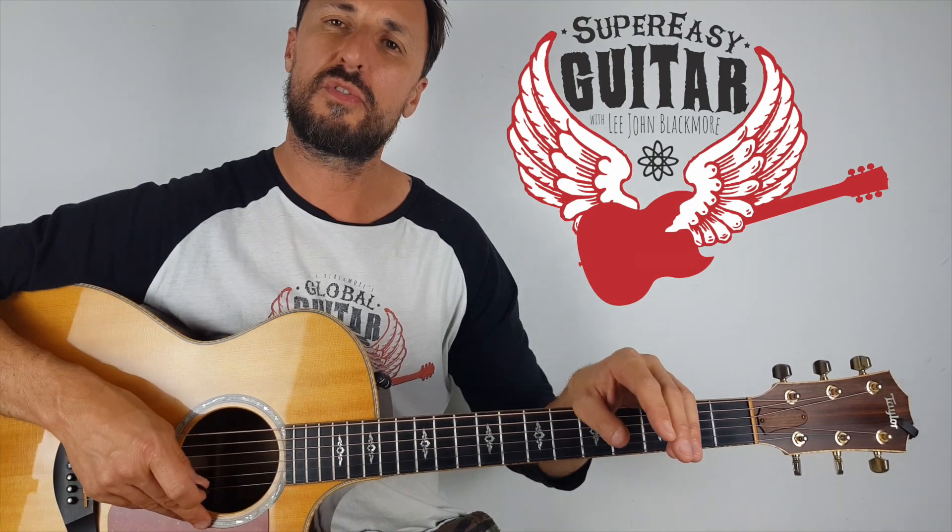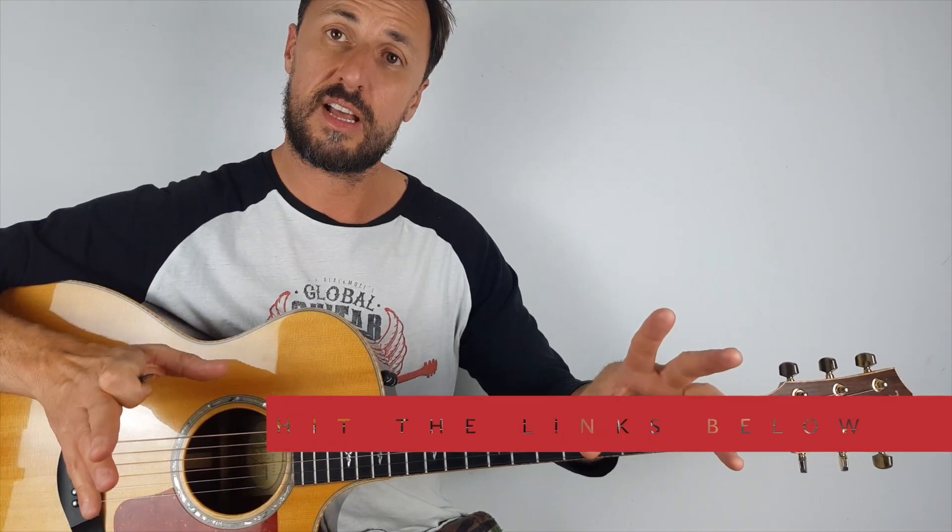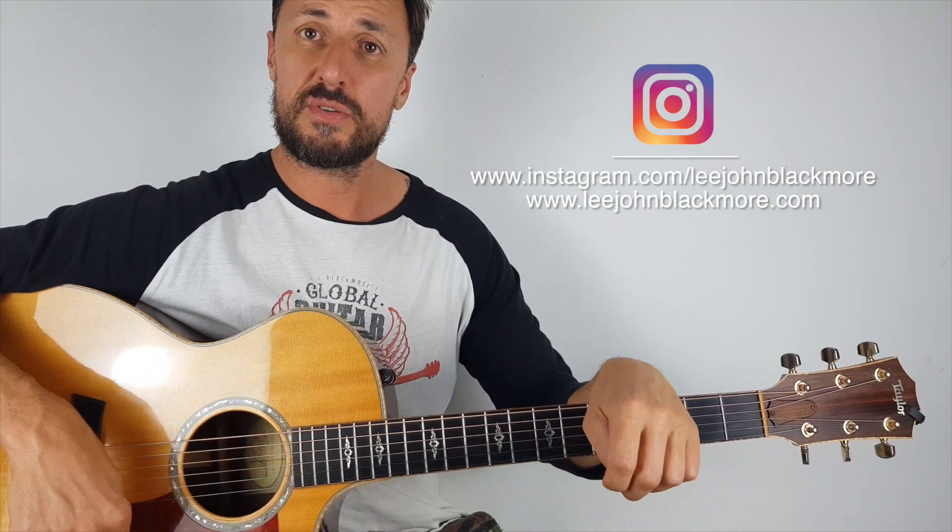Hey what's up YouTubers, Lee John Blackmore here at Super Easy Guitar. So this week we're doing three easy blues licks using just the pentatonic scale. I've covered the pentatonic scale in previous lessons — you can check out some of the links below. Let's zoom in and get straight into it.